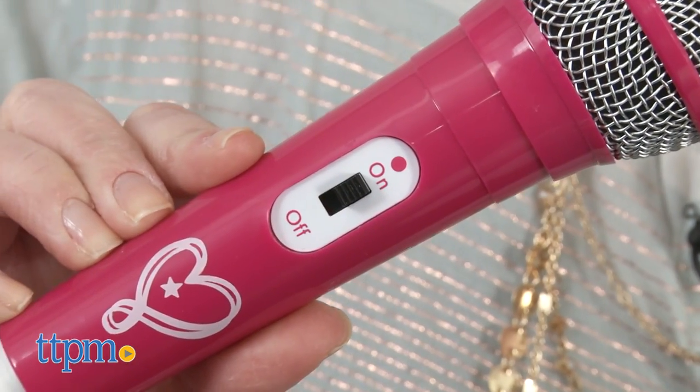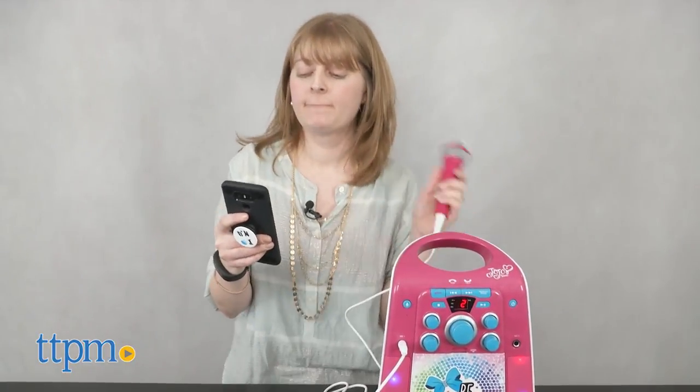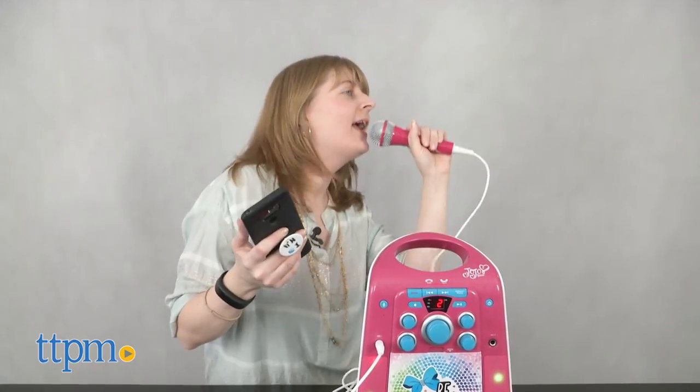The box says it adjusts background music and vocals while you sing, but we didn't really hear any adjustment. I don't really care about what they say. I'm gonna come back like a boomerang. Yeah, boomerang.